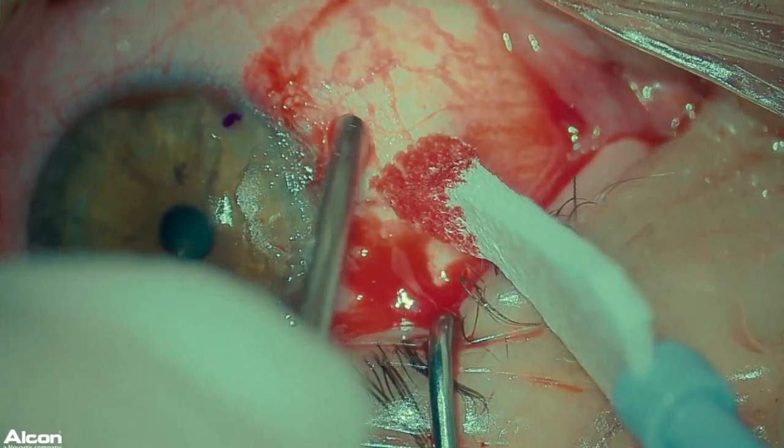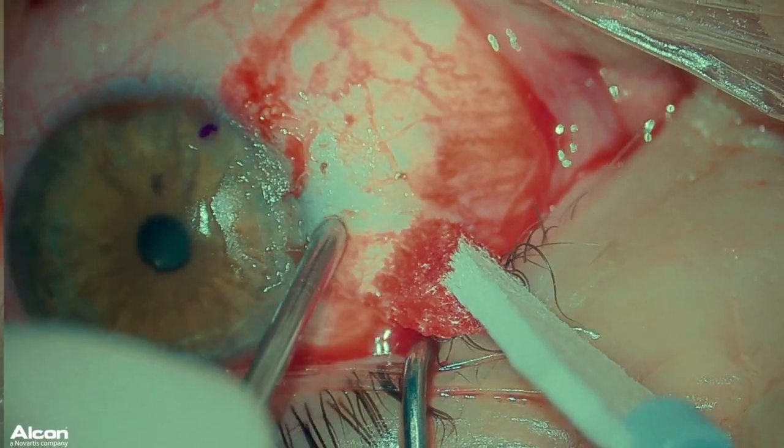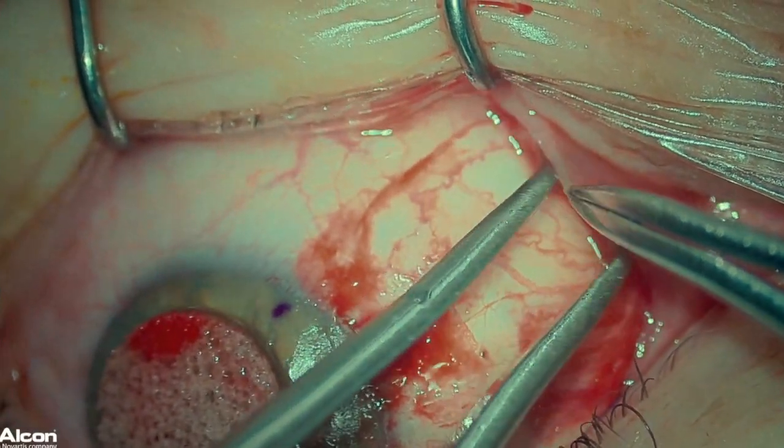If you have some persistent vessels that are bleeding, you can apply light cautery. However, do this only sparingly. Small amounts of thrombin in the patient's own blood will actually help the graft stay in place.